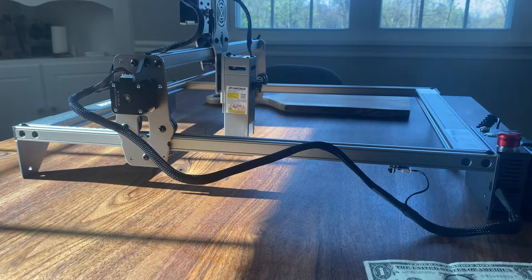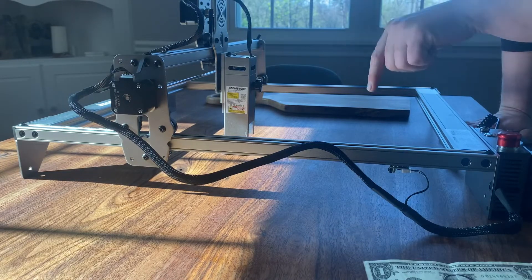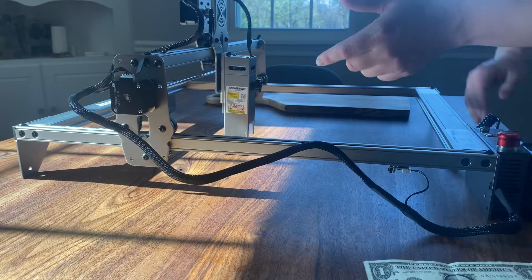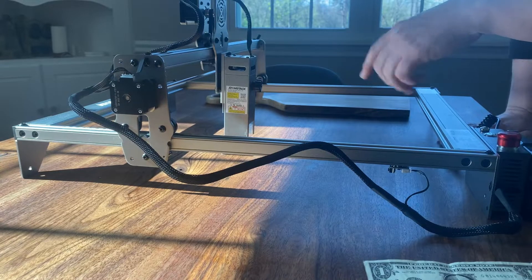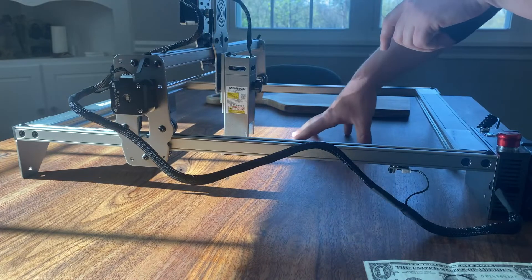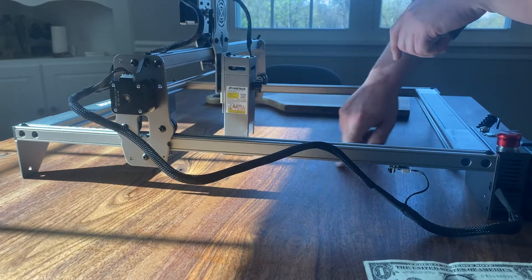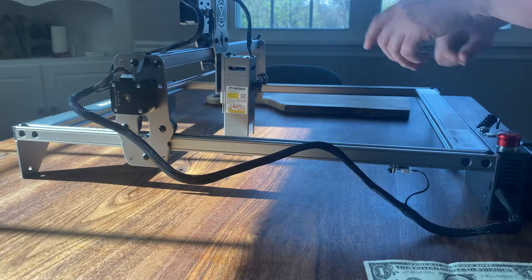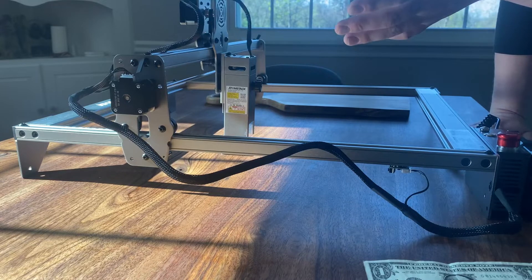I upgraded my laser engraver — woodcutting is what I really use it for the most. I was taking it to a friend's house to engrave a corner of his table that he had made. You can take this work piece and move it on. This is a table I made that it's sitting on — I haven't engraved this and I don't want to, but he wanted to engrave a message to his fiancée. You can put it in a corner, set your parameters, and engrave it.